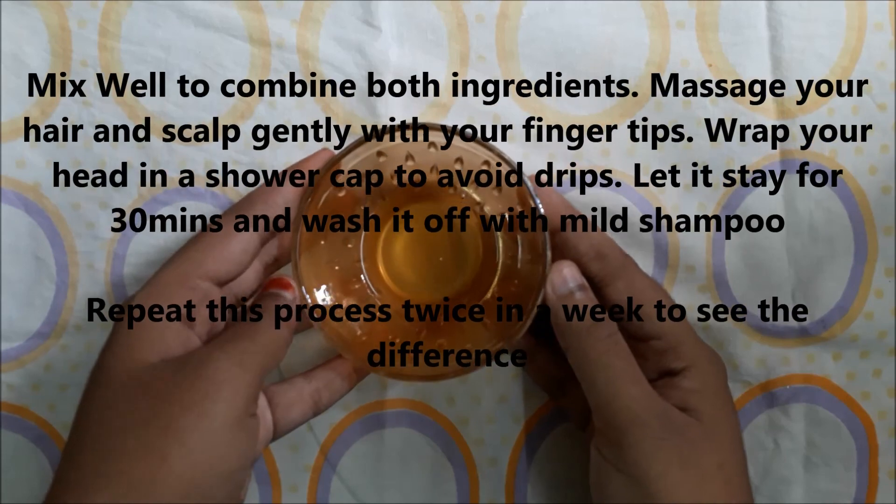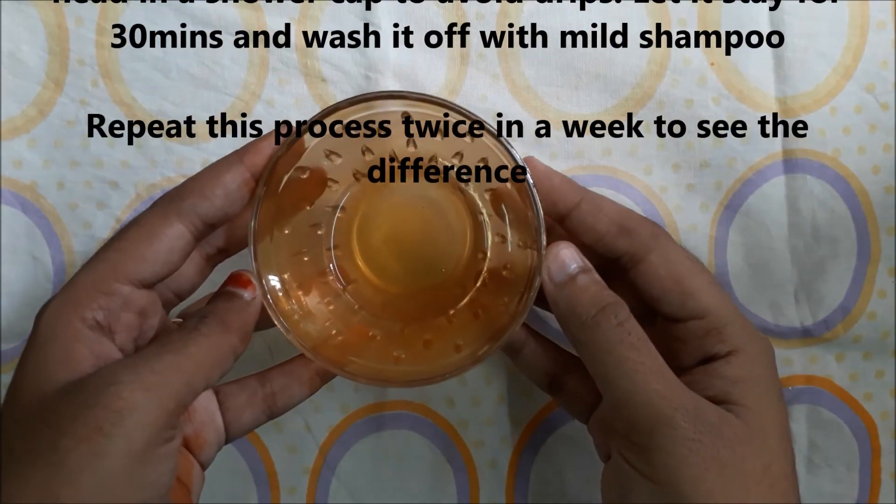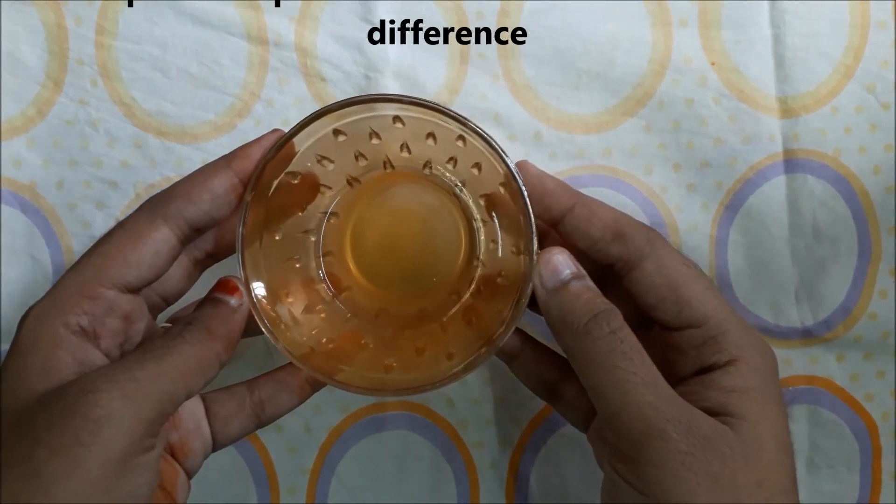Wrap your head in a shower cap to avoid drips. Let it stay for 30 minutes and wash it off with mild shampoo. Repeat this process twice in a week to see the difference.